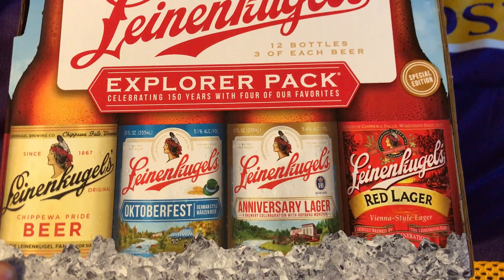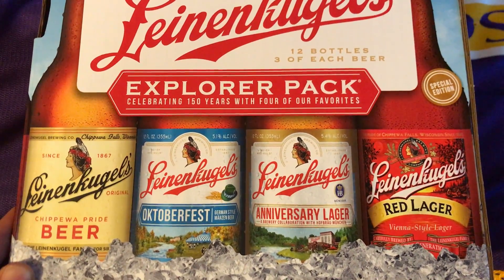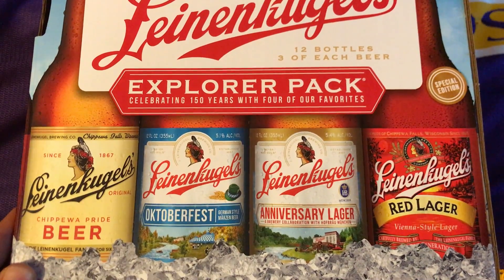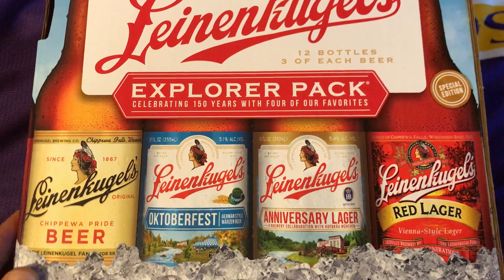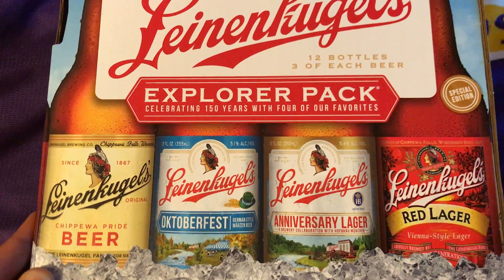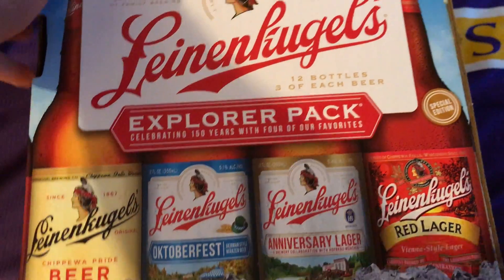The Vienna style Red Lager is extremely tasty. The Anniversary Lager, which was co-brewed with a German company, was extremely good as well. Oktoberfest is popular, but I didn't really like it — it wasn't my favorite. The original beer was extremely tasty as well.